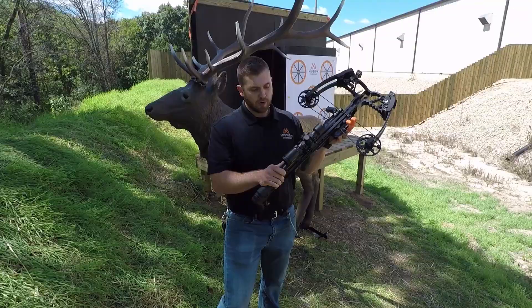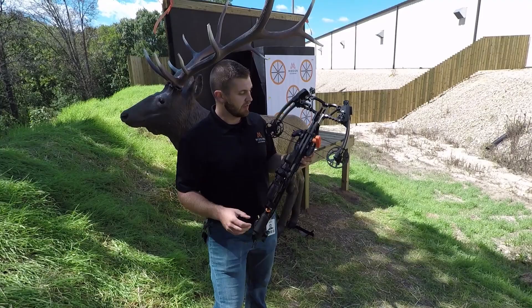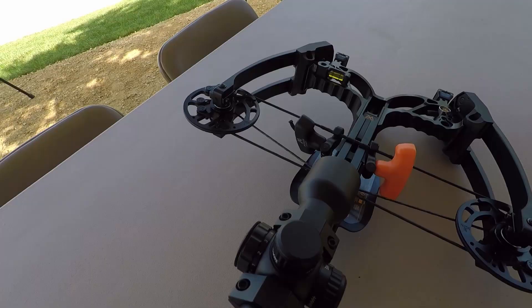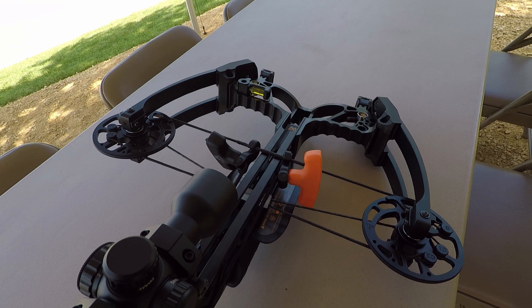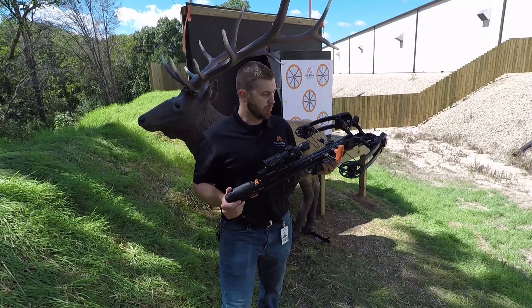And then, once we designed the fire control mechanism, we put it on a bow platform that is unlike anything else made to date. It is a Sync-X cam — a no-cam, perfectly synced system on short, rigid limbs. It's only 14 inches axle to axle, 10.8 inches axle to axle at full draw.